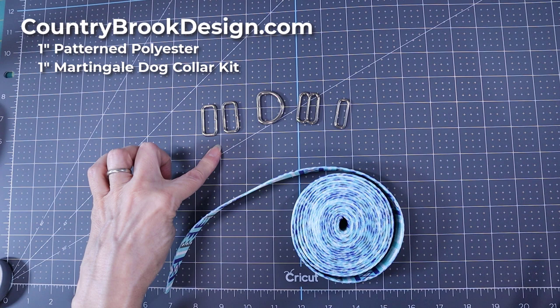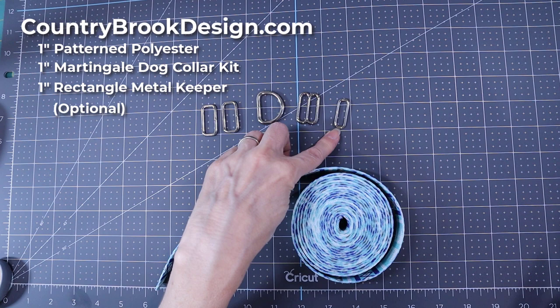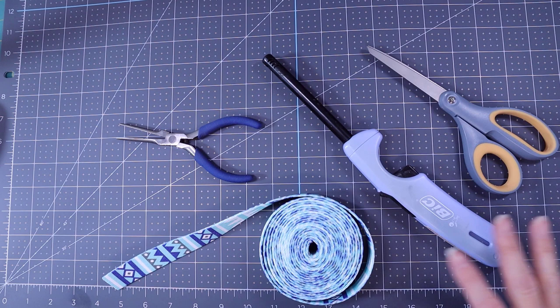The hardware we're going to need are two rectangles, a D-ring, a slider, and a smaller rectangular keeper. We'll also need scissors, a lighter, and pliers.